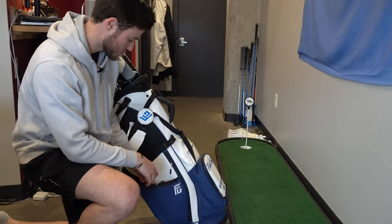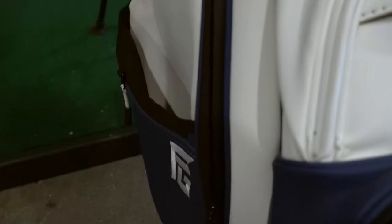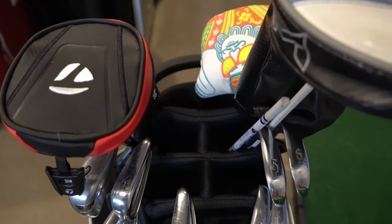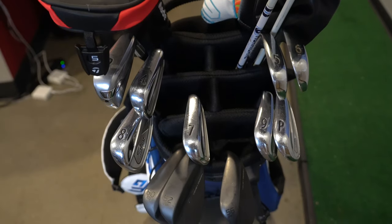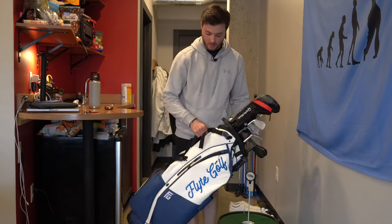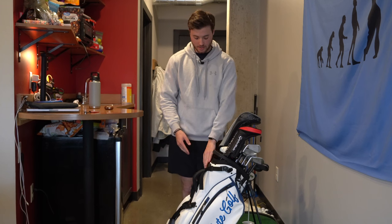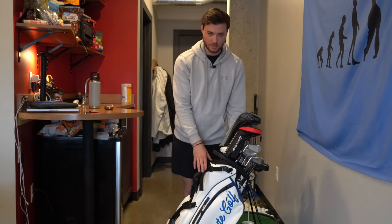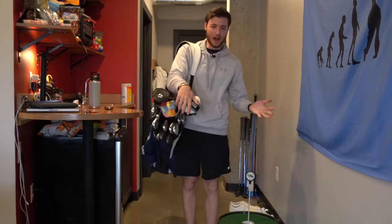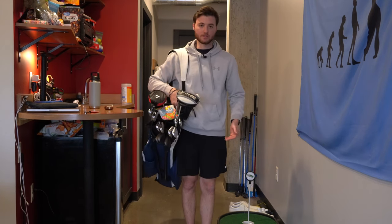Another thing with this bag — it has a huge spot for drinks, so you can put maybe two or three water bottles right here. A big pouch for snacks and another one as well. The Flight bag only comes in a six-way configuration, unlike the Vessel bag which has the 14-way option where you can put one club in each slot. This bag is actually pretty light — it's a little heavier than your average carry bag because of the leather material, but the quality is worth it. The straps are really comfortable and I walk pretty much every single time I play and never had a problem. The stand works really well and overall just a really solid bag.